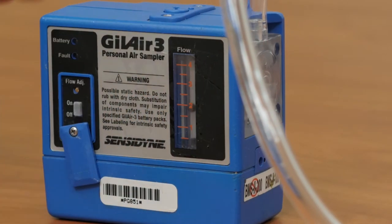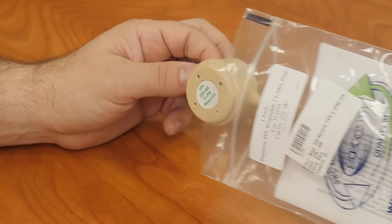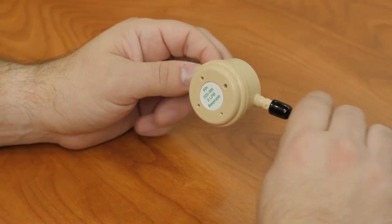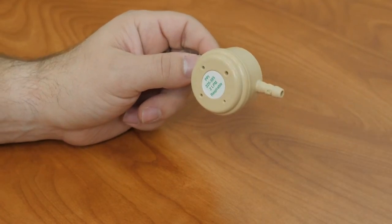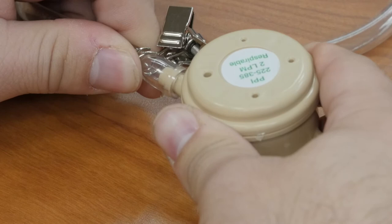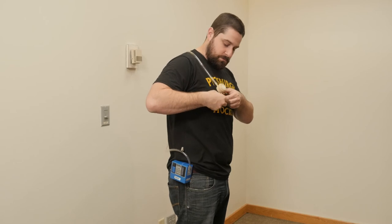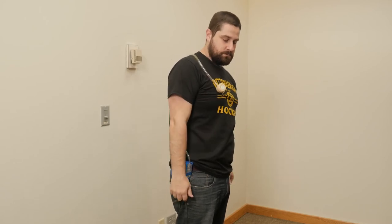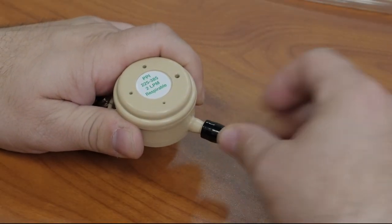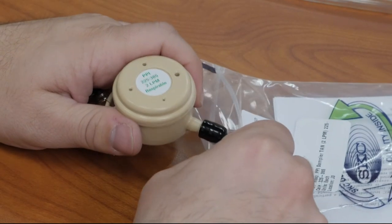If you did not perform the calibration of your equipment, allow your pumps to warm up for at least one and a half minutes. To begin your active samples, remove your sampling media from their sealed bags and place the inlet inside the tubing connected to the pump. Place the PPI sampler in your breathing zone and allow it to run for the predetermined amount of time. Once your event is completed, place the sampled media back in their original sealed bags and close them up.